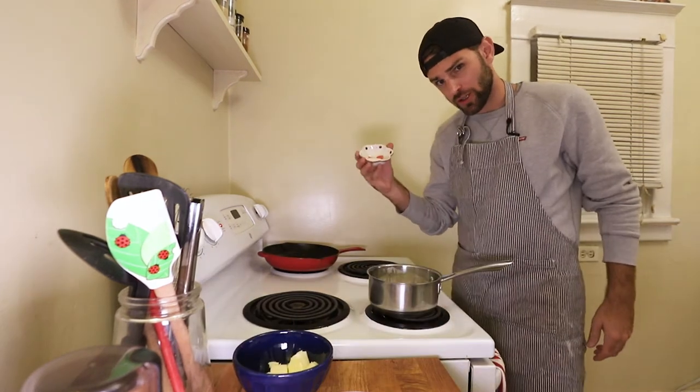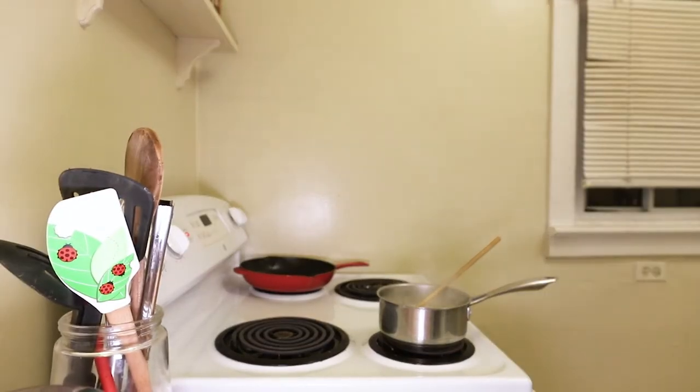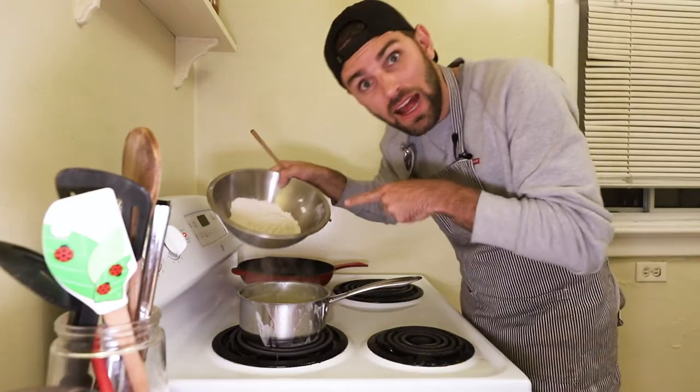Add water, milk, sugar, and butter. Bring it to a boil. Take it off the heat, add the flour, stirring like a maniac. Add it back onto the heat — this should take a minute or two. Once it's homogenous, add it to a bowl and let it cool.